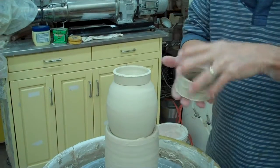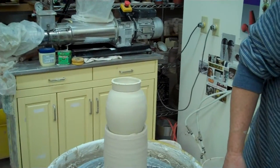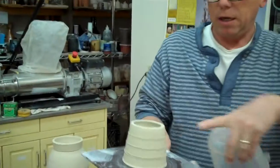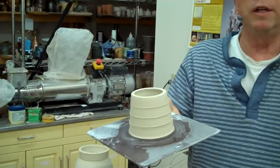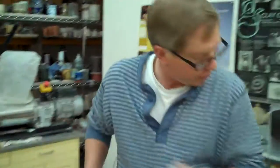So that one looks pretty good — that would be my ring for that pot. I make a whole bunch of these. I'll throw them like this, put the needle tool in there, and then I'll just leave them overnight. Sometimes I just cover them so they don't dry out too badly.